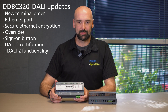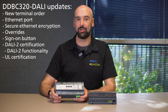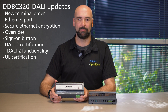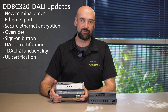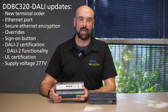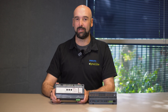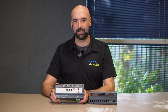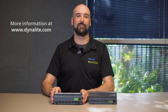Additionally to its DALI 2 certification, it has also received its UL certification, which is an external accreditation done by UL Laboratories required for products being shipped into the North American markets. For this we've also expanded its supply voltage from 100 to 277V, allowing it to be more suitable for those styles of installations. That's a quick overview on the updated DDBC320-DALI. If you'd like more information on some of the other changes please visit our website for the additional details. Thank you so much for your attention.